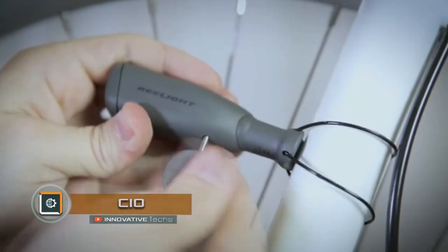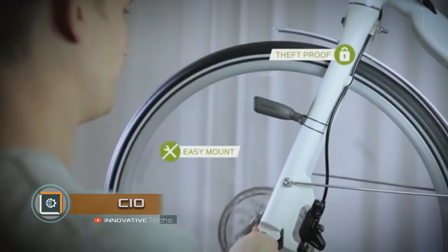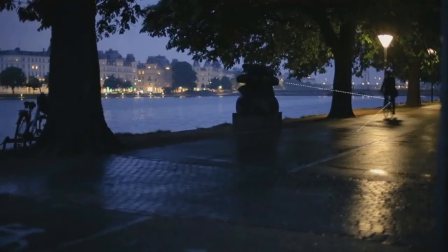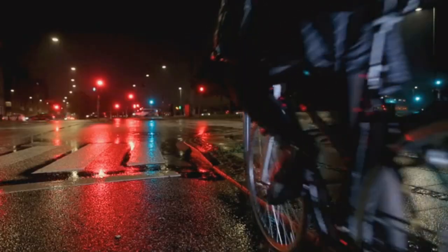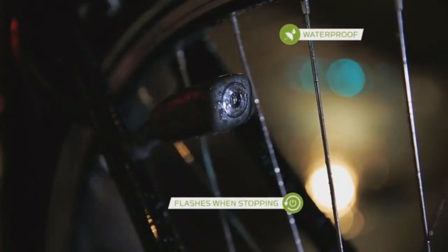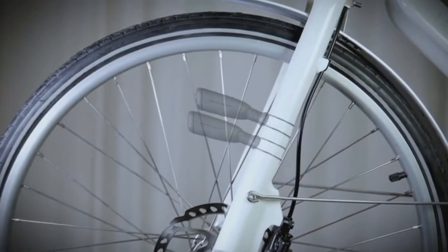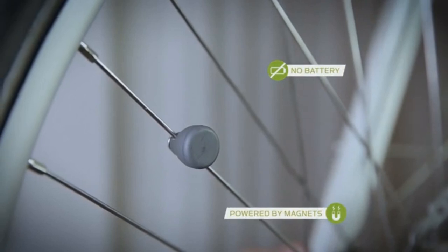Non-rechargeable CIO flashlight. The main perk of this flashlight is that it works on the energy of the magnetic field and does not require recharging. It uses powerful LEDs so the cyclist can be seen from a distance of more than 300 meters. The flashlight is waterproof, so you don't need to worry about using it in the rain. The device is mounted on a bicycle with simple but reliable fasteners that minimize the risk of its loss or theft.